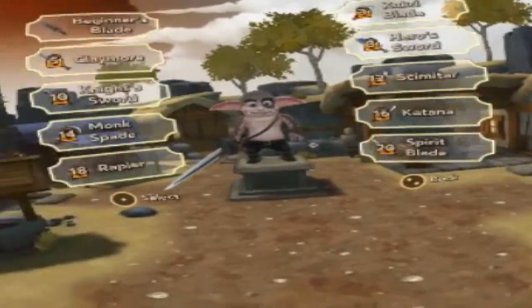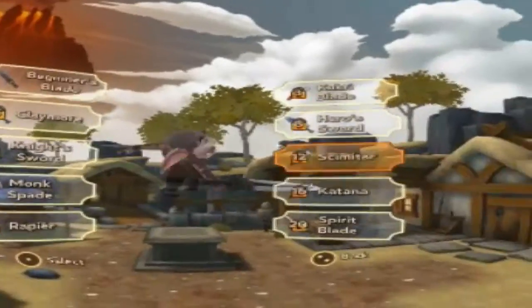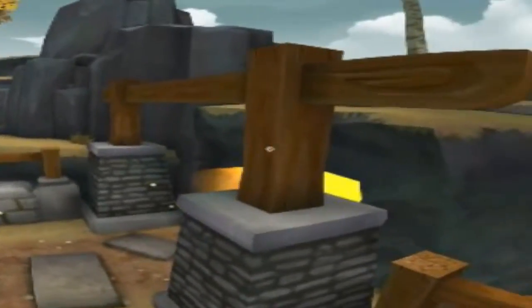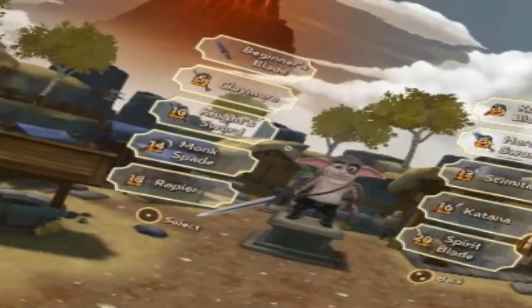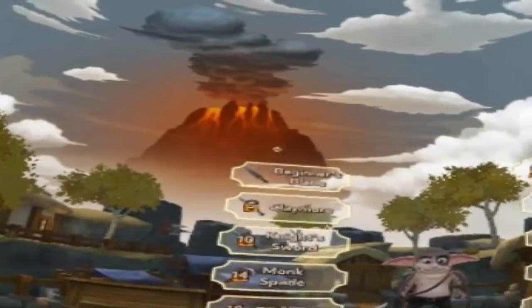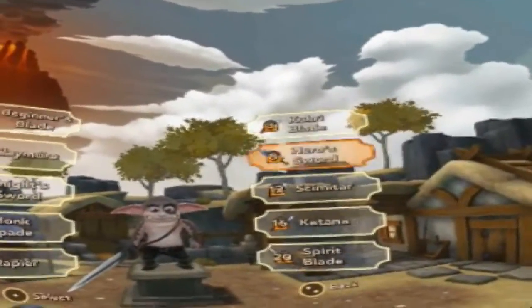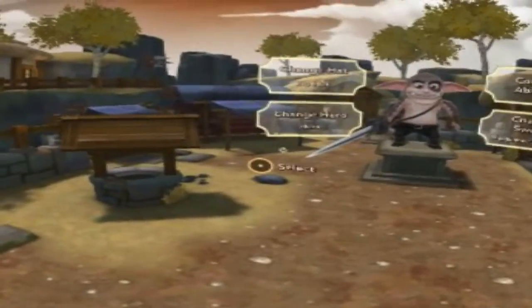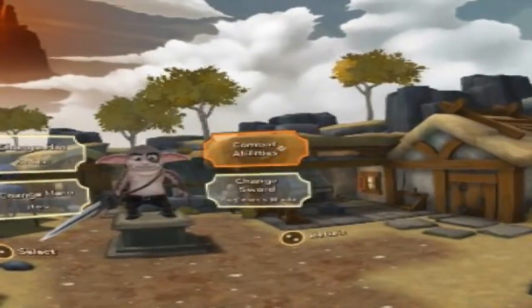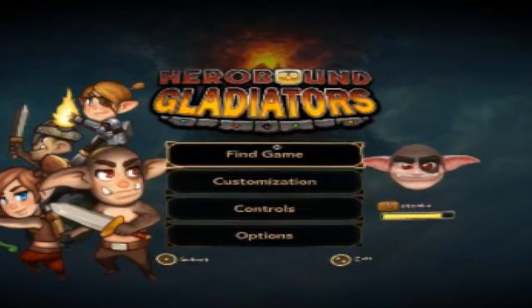You can literally customize your character and as you progress through it you can buy certain weapons and things like that. Although it's not my type of game, Hero Bound does do a lot of impressive graphics — there's no arguing with that, it is impressive. And this one was actually free — can't get better than that.